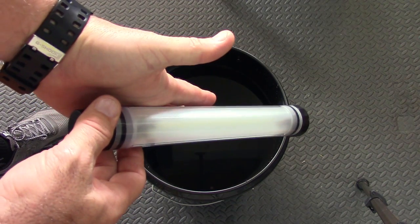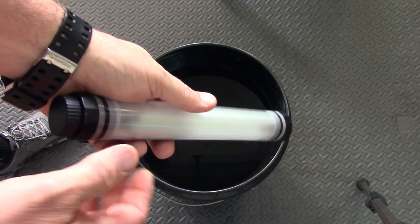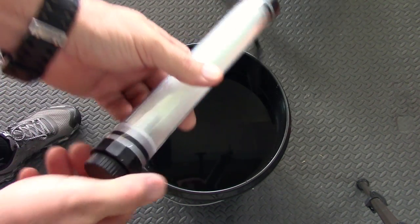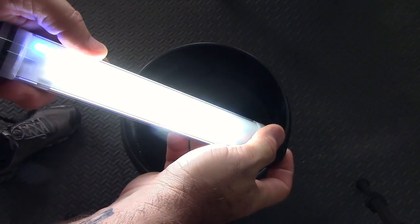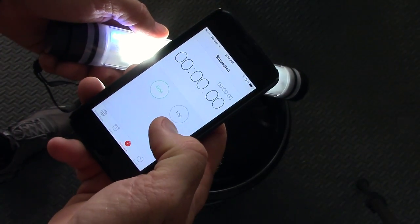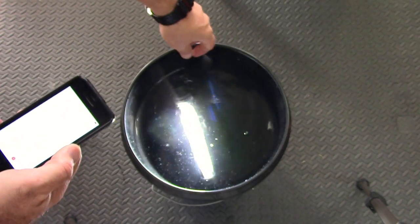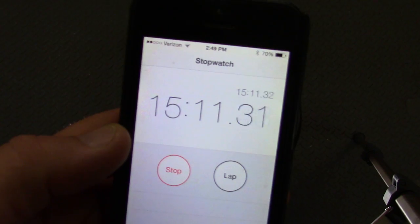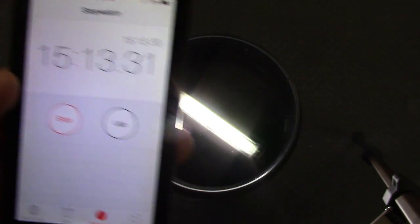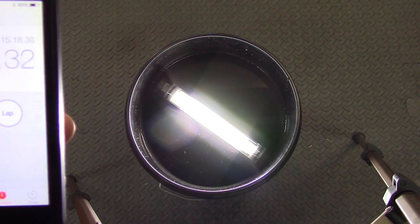As with all my lights that claim to have waterproof testing, I like to put them to the test for you folks — this one's going to be no different. First, we're going to test to make sure everything's all tight and secure. I'll turn the light on high, then get out my stopwatch. We'll press start and put it in the water for 30 minutes. We just crossed the 15-minute mark and the light is still going strong. We'll check in again at 30 minutes and see how it's doing.